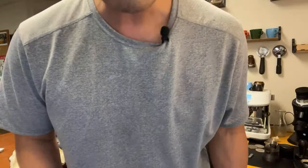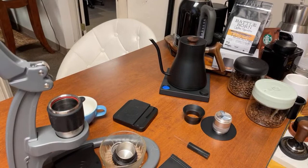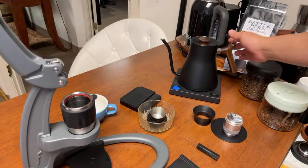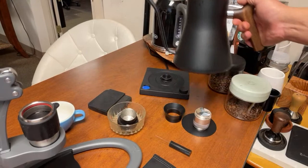I prefer to use the spout. Even though this is a non-pressurized basket, you're going to get a pretty good shot. The key to making great coffee with the Flair is thermal control — just make sure you heat up all your components. I'm using my Fellow kettle. I'm going to heat up everything right now at once — my filter basket and water chamber as well.